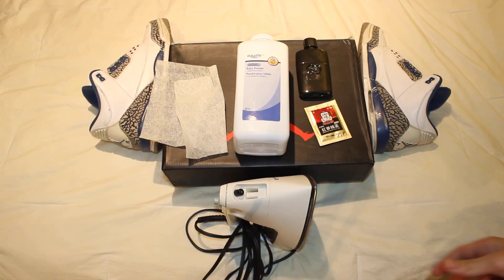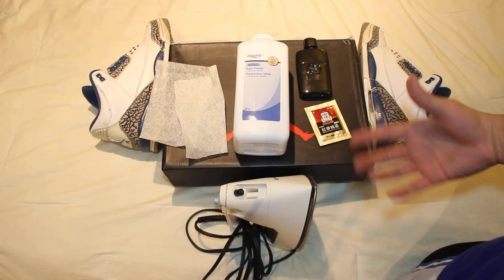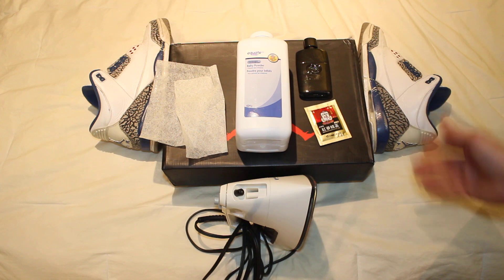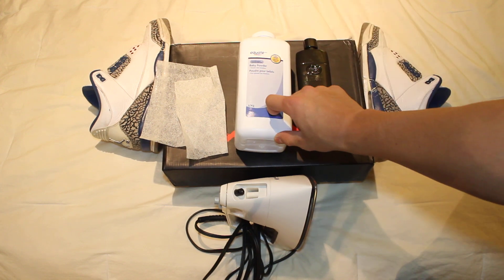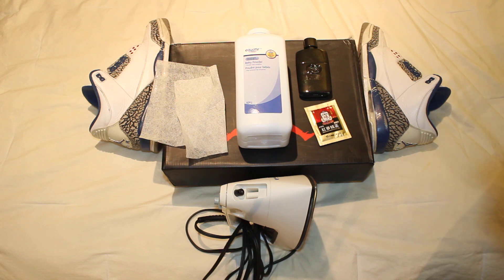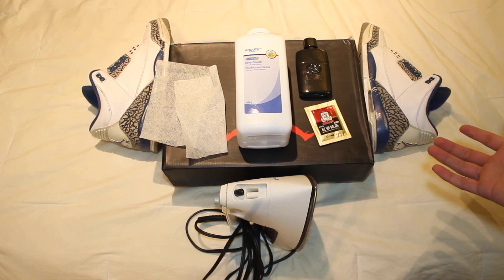A lot of these odor eaters — I don't know if you guys have odor eaters, it's like a cushion, an insole you put into your shoe, and it kind of prevents odors from creating themselves in your shoes. That usually contains some sort of baby powder, prevents some sweating, and also contains baking soda. Baking soda — you guys have it in your fridge, it soaks up odors in your fridge. It works exactly the same in your shoes, so you could sprinkle a little bit of that powder in there, wear them, and you should be good to go.